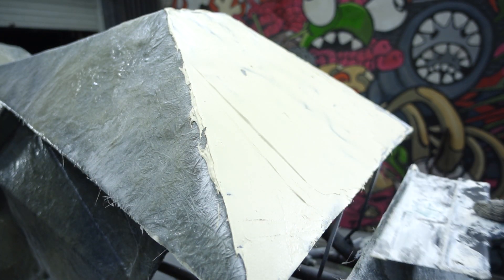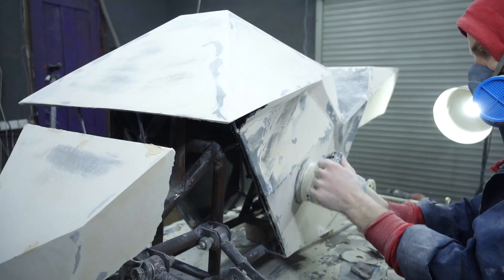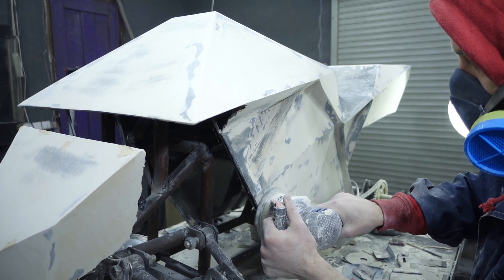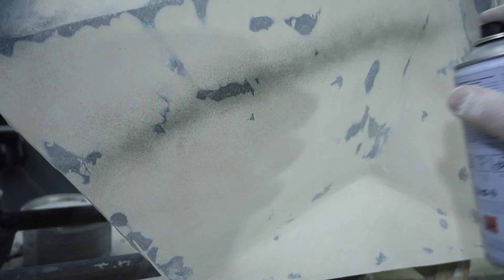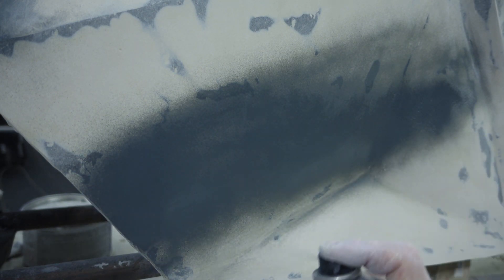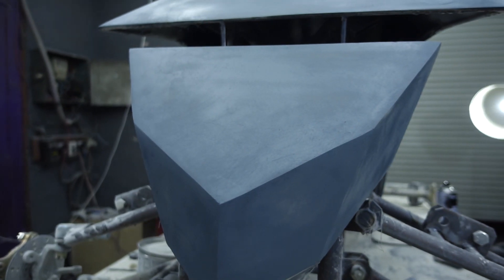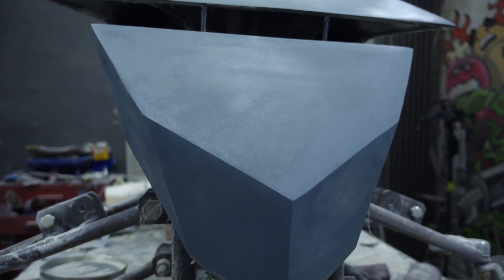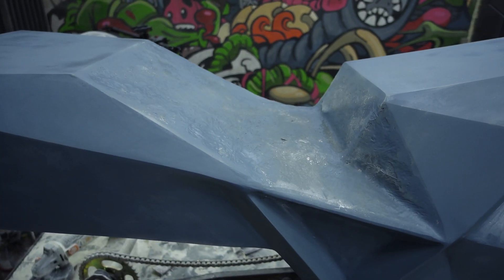Ten minutes later the putty dried, and I began to treat the surface with sandpaper. It took two kilograms of putty for the whole project. Then I primed the aligned surface. I decided not to touch the place under the seat — later I'll glue it with fiberglass plastic.